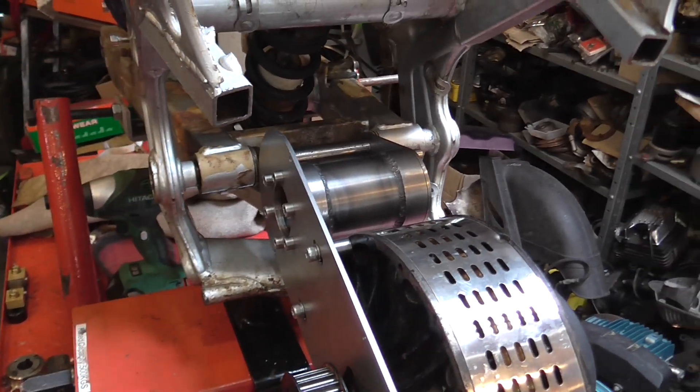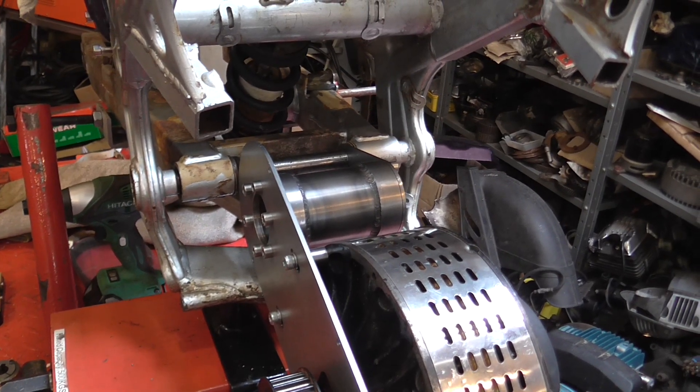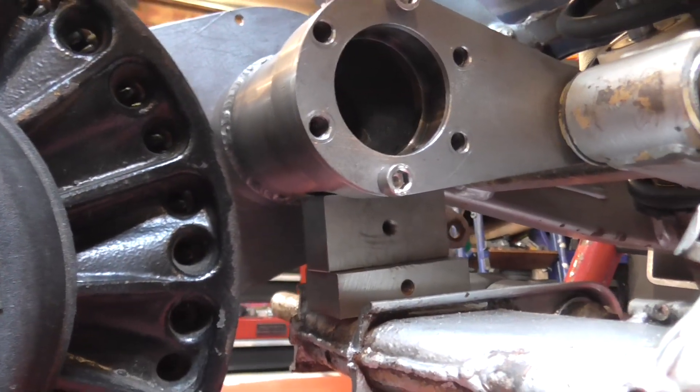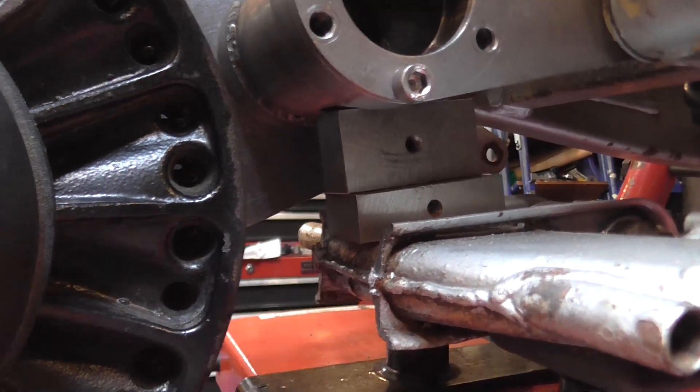There's a little issue that I haven't yet fabricated a solution to, so we go around the other side for that. I've got to come up with a bracket to support the bearing housing against the frame here.